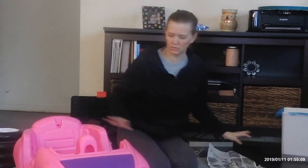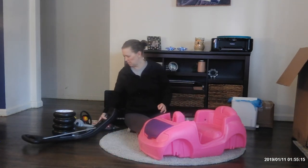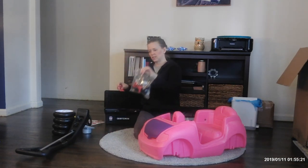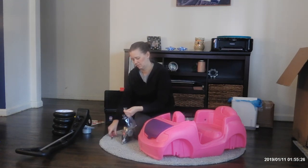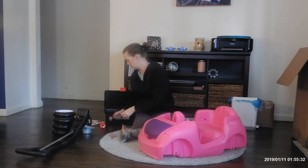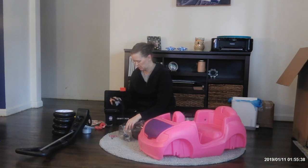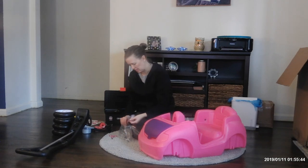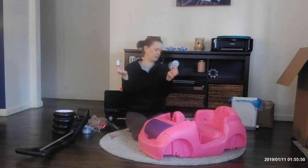First what we're going to do is take our baggie and open it up — I've got my safety scissors to help me along. I'll open this. You can just kind of set some of the stuff out, but you want to make sure that you don't lose it. I'm just taking some of the bigger pieces out and leaving the smaller ones in the bag so they don't get lost.